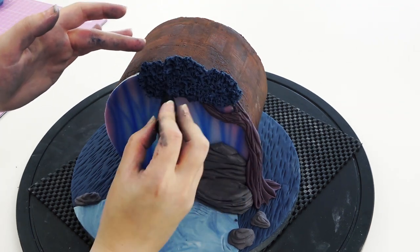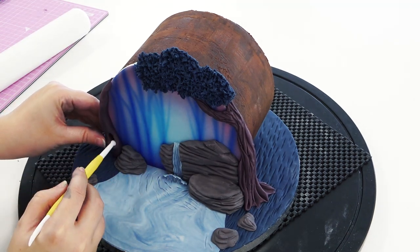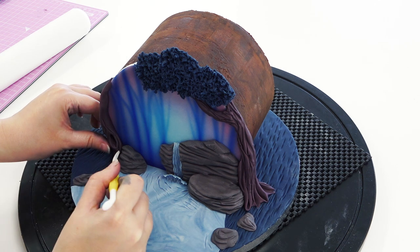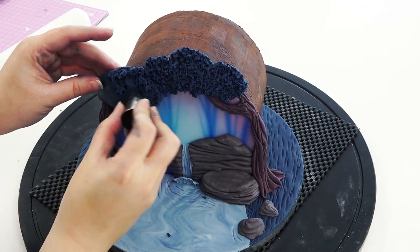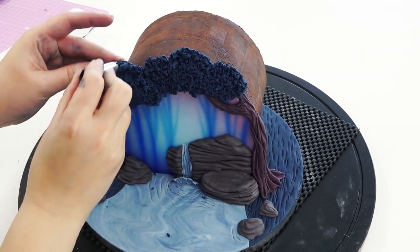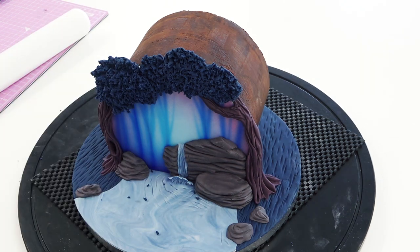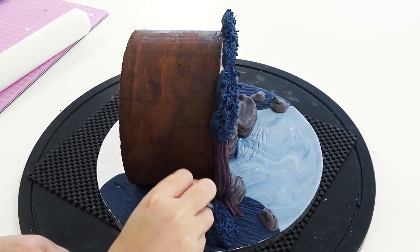I'm doing the same on the other side, adding a little hole to my tree bark just to give something else to look at. Here we're getting the trees to frame the canopy of the forest. More blobs of blue paste stabbed with the piping tip make quick little filler bushes.